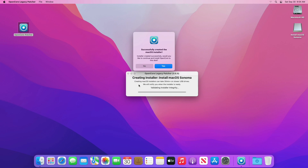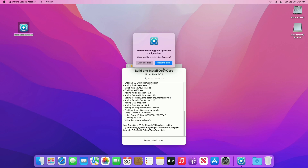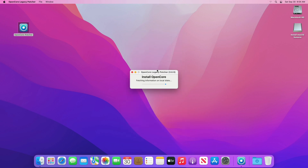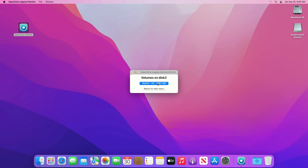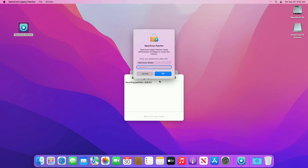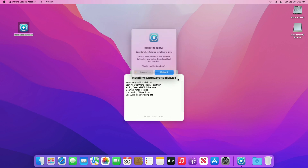Once the USB installer is ready, you'll be notified. Now click on Yes to install OpenCore to the disk. After OpenCore is built for your Mac, you'll be prompted with this option — click on 'Install to Disk', and then from the list of disks, select your USB drive and click on its EFI partition. Enter your password when prompted. After getting the reboot prompt, copy OpenCore Patcher to your USB, as the patcher will be needed later.